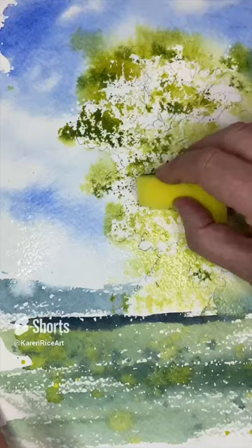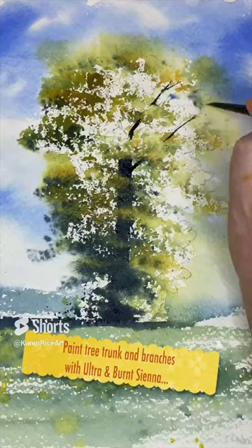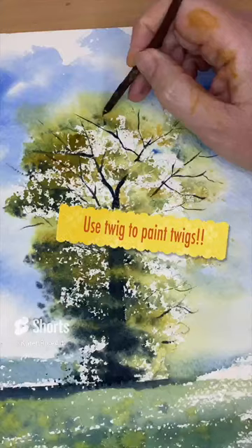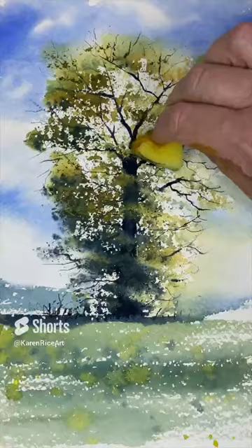I love experimenting with watercolour, just playing around to see what happens — it's so therapeutic. I'm just painting in the branches here to bring the tree to life, and of course using a twig from the garden that I just sharpen with a pencil sharpener.